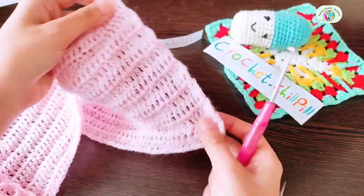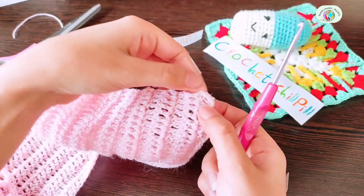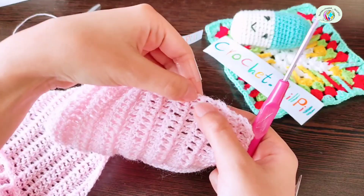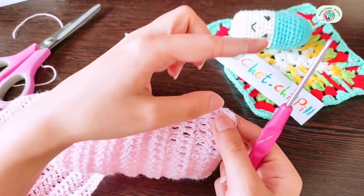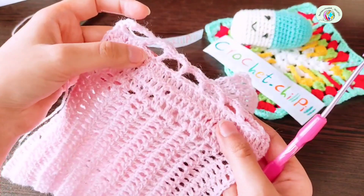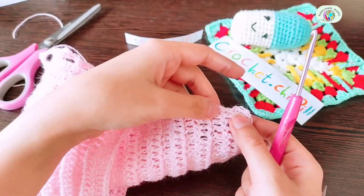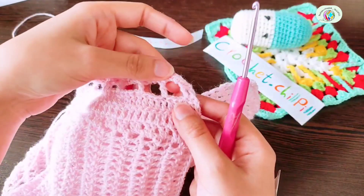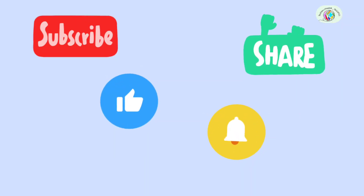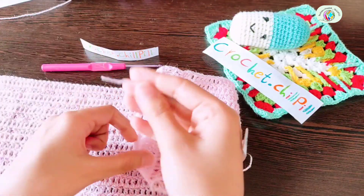Now for this side, do the same as you did on that side: 3 rows of double crochets, then 1 row of double crochet, chain 3, skip 3 double crochets, make a double crochet into the 4th stitch. For the last row, make a single crochet into every stitch and 3 single crochets into every chain-3 space — exactly like the first side. Hide the tails at the back of your project.